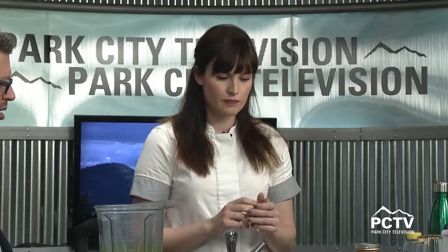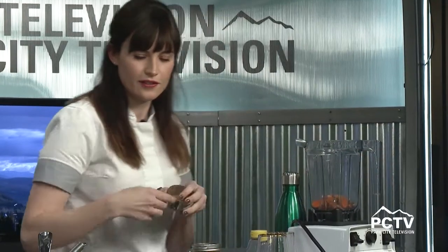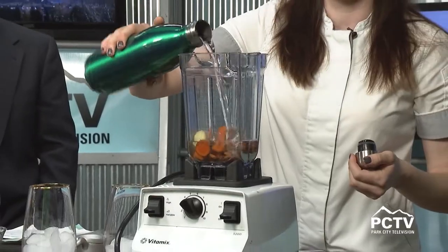You can make jamu yourself — it's super easy. You need a heaping half cup of fresh turmeric. This is turmeric and you just have to wash it; you don't need to peel it. Then about a four-inch chunk of ginger. Ginger is really good for detoxification and your digestive tract. Put it all into the Vitamix with a half cup of water, and run it until it makes a paste.